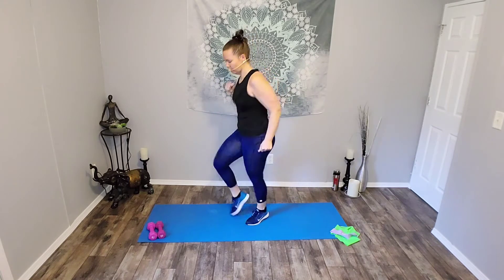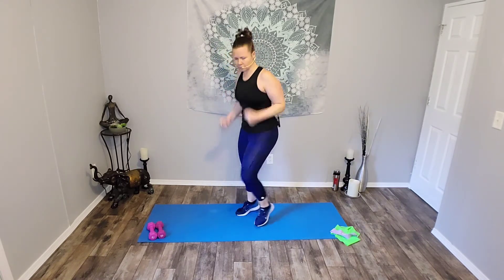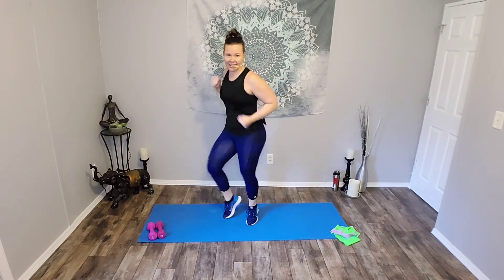Run in place. Run or march. Get those arms going. Whatever you're doing, get those arms going. Come on. Eight, seven, six, five, four, three, two, one. Good job. Shake it out.